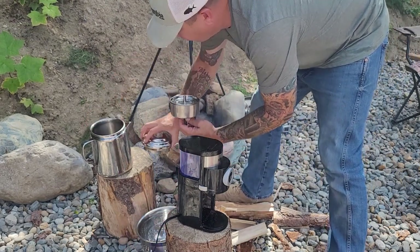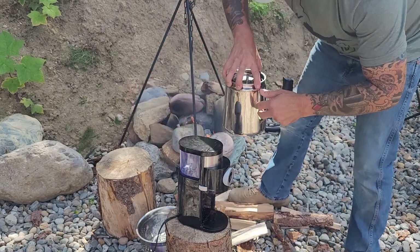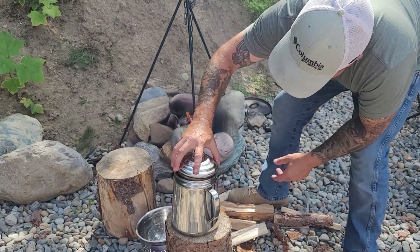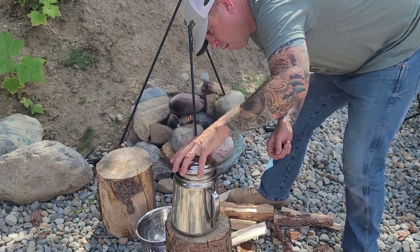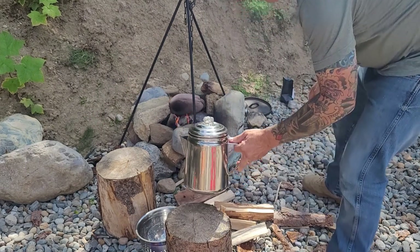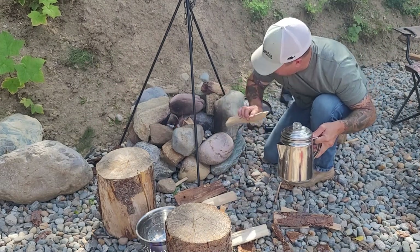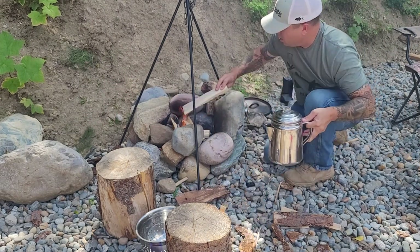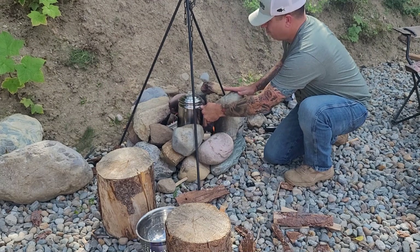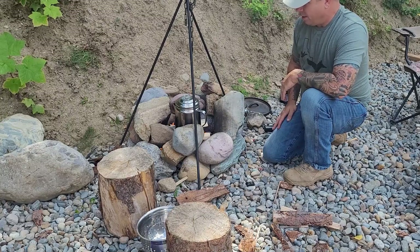We've already got a pot full of water here. I'm going to place the coffee in the coffee pot, put the lid on, and get this on the fire. I'll add a few more pieces of wood and let that brew.